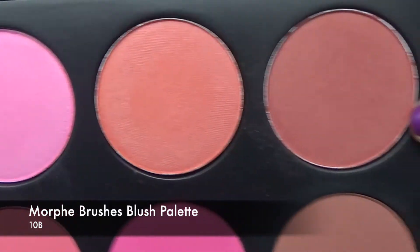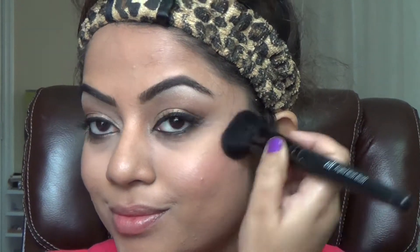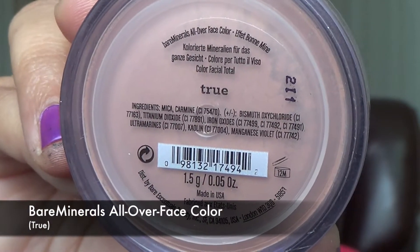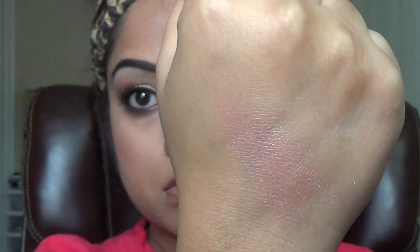For a little color on my cheeks, I'm using a beautiful mauve-ish red — I'm bad at explaining colors, you can see what it looks like! Then I'm topping it off with Bare Minerals True All Over Face Color in a pink silverish shade with a little sheen to it, giving a highlighted effect and a beautiful natural glow.